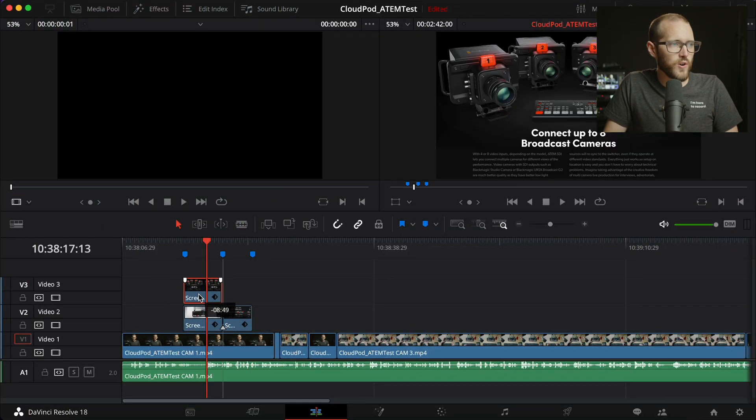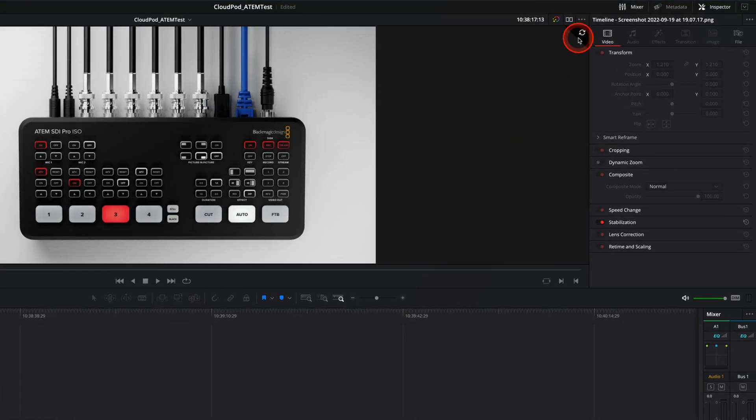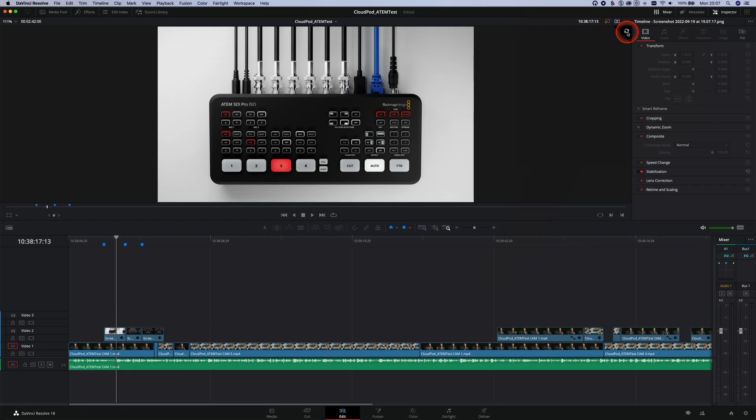I've added a couple of B-roll clips and John takes a look and says it looks good. He then decides to change the order of them. Any changes that John makes to the timeline and I get an icon appear in the top right-hand corner of my viewer telling me that changes have been made, and if I click it, it instantly updates my timeline with all of the changes that John just made.